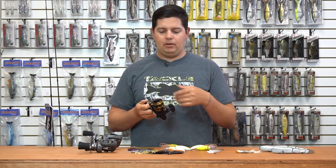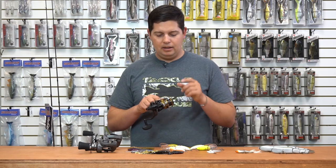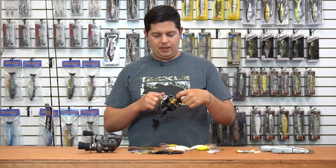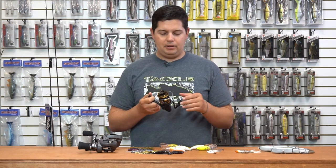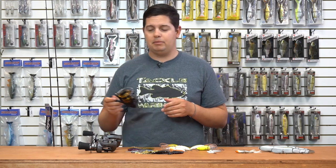Usually if you put braid straight down you have to run a monofilament backing or put down some tape so your braid doesn't slip on the spool and you think your drag's broken. But with this Daiwa reel, you can run braid all the way straight down since they already have that rubber piece inside to grip for you. A great key feature, and for the cost it's a great spinning reel from Daiwa.